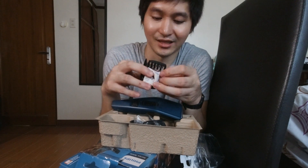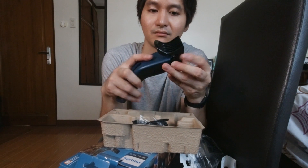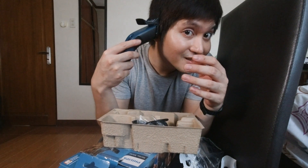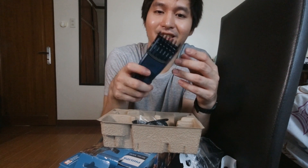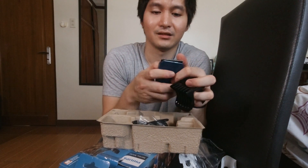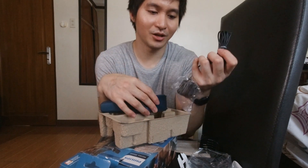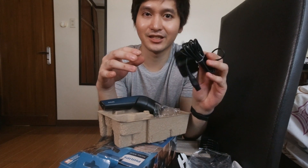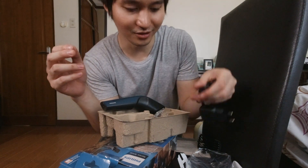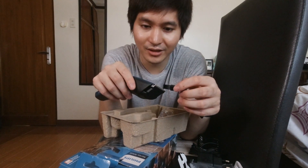Meron ka nitong comb. Ina-attach to doon sa mismong hair clippers. Pwede mo na siyang pang-comb pag nagugupit kayo. I think ito yung mga nakikita, similar dun sa mga attachment sa barbero. Ganun din lang siya tanggalin. Gusto ko siya subukan kung gumagana siya. Pero bago yun, pakita ko lang din yung cord niya. Ito yung cord ng Philips — medyo iba yung saksakan niya. Meron rin silang panlinis na brush — I think panlinis to dito sa blade.